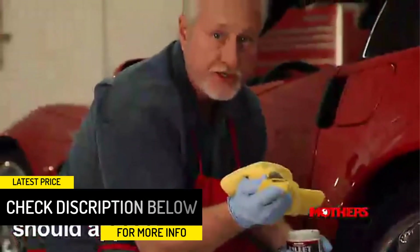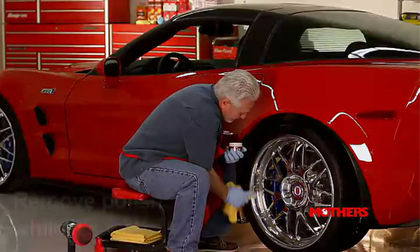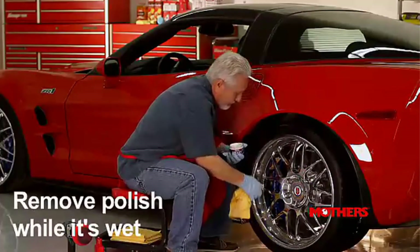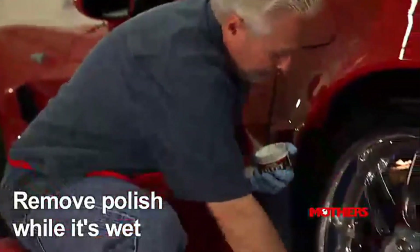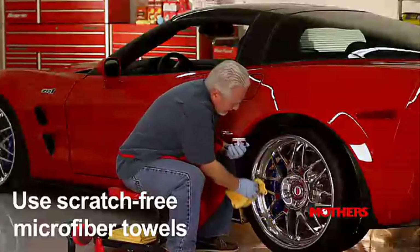If you are dealing with a serious case of oxidation this might not be the most potent chrome polish, but for regular polish it excels. Also, it takes quite some elbow grease to use but the shine you get makes it worth the effort.